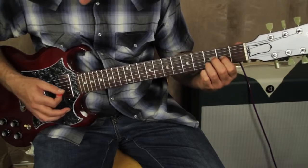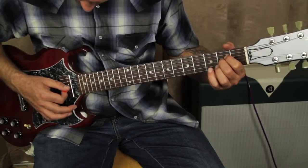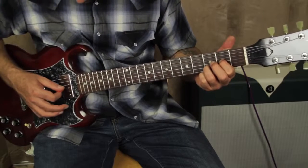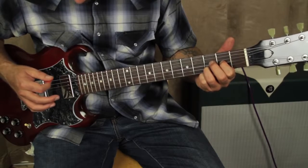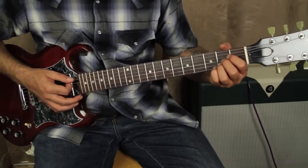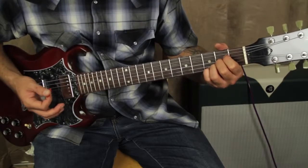Then you're going to immediately go to this D add 9. So it goes — then you're going to pick these strings: the G, B, E, B, G, and then back to the A. That's basically the verse.